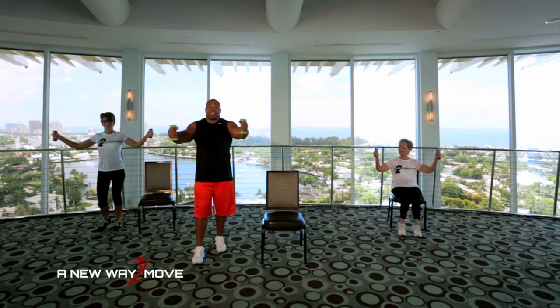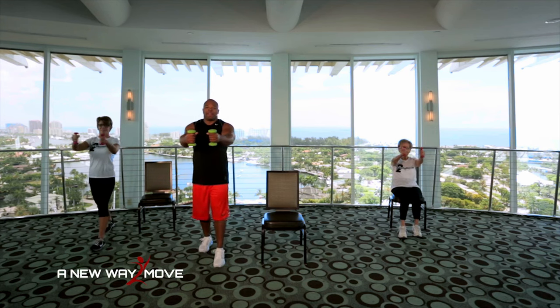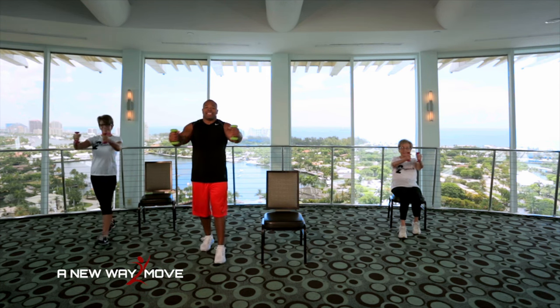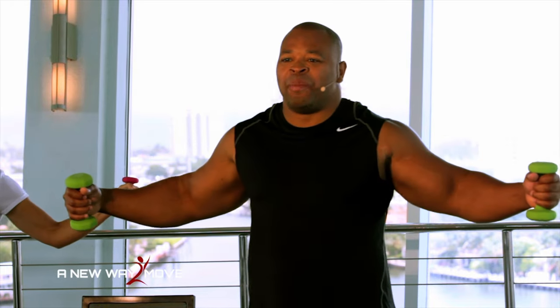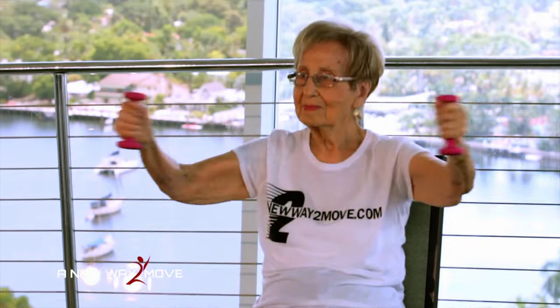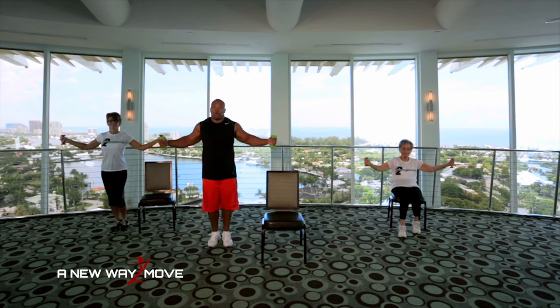We're going to go right into our chest movements. Arms are out here. I'm going to step and close, open. Step and close, open. So I'm working my chest and the motor skills and coordination. Take your time. Only do what you can do. If you need to set the dumbbells down, you can do them without dumbbells. Remember, Rose is doing the modified version of this exercise. So if you need to, follow Rose.